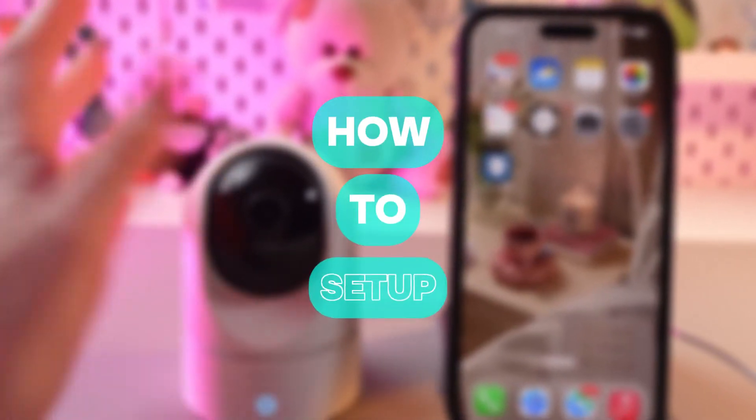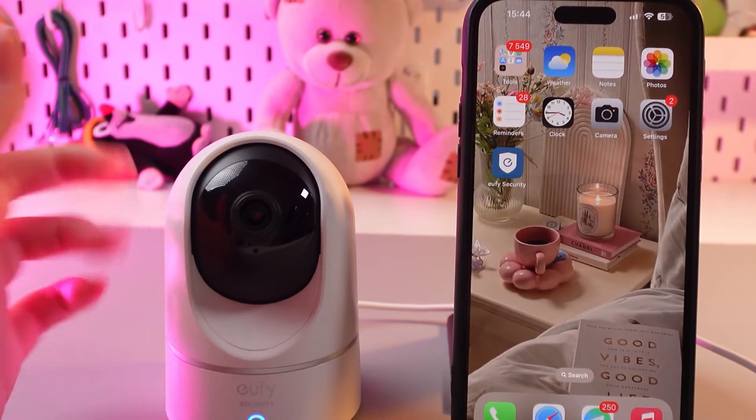Hi there! In this video I will show you how to set up your brand new Eufy E220. Let's get started.